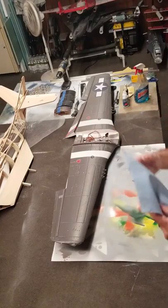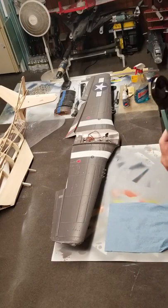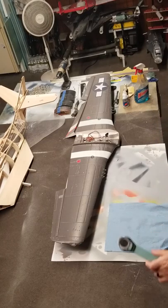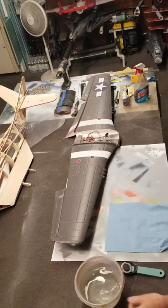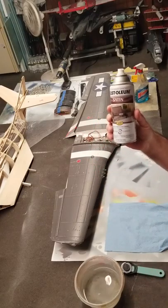Blue shop towel. This is a roller cutter — you can get this at Walmart for about 15 bucks. Works real good. I have a small bucket of water and some Rust-Oleum standard spray paint.